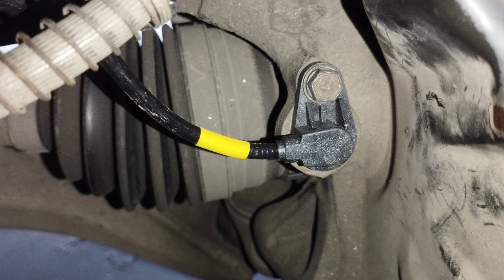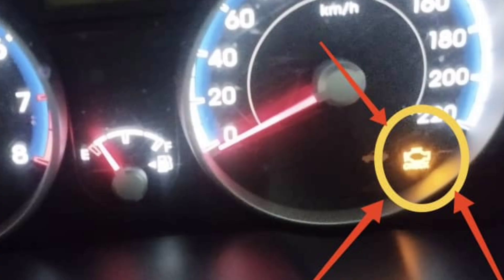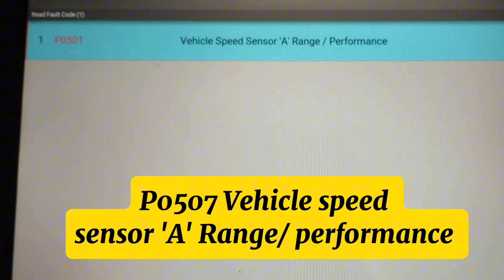Due to this ABS sensor problem, on a Hyundai model car, the check engine light may also be on in the dashboard meter, and an engine code will come.